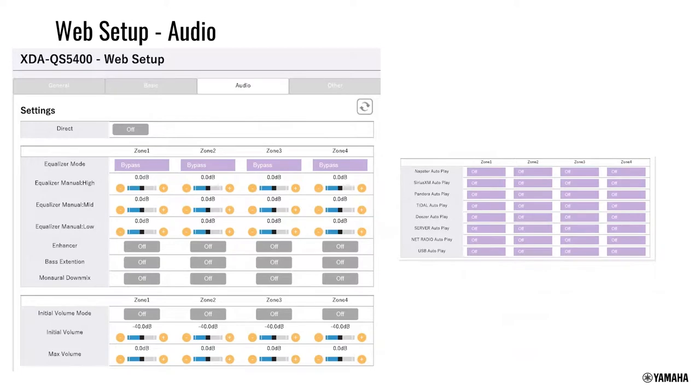The web interface also offers equalizer settings per zone and per room. You can set autoplay — meaning when the unit was playing Pandora, if turned off, the next time it powers on it will try to resume Pandora. Autoplay can be turned on and off for each input independently.